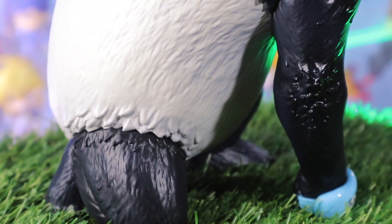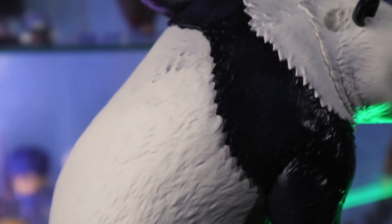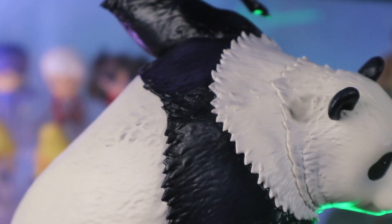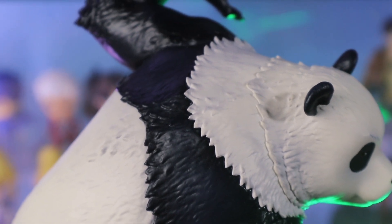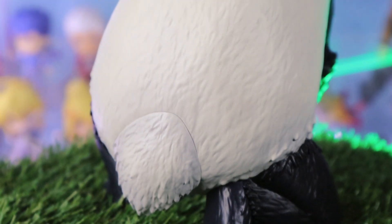Now back to the details of the body. It is a so-so for me. It's not bad, but I am looking for something better. I'm not sure if it's the paint or the hair sculpting. I'm not sure what's the best approach in executing the paint and the sculpt.